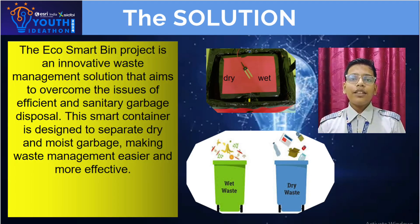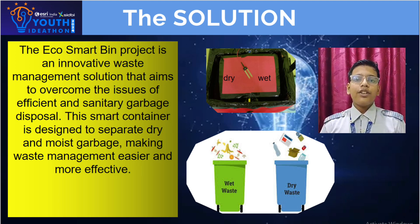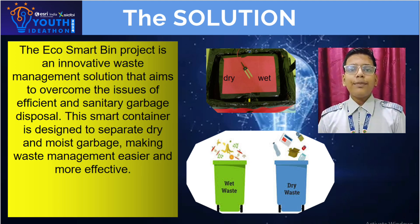EcoSmart, being a smart solution for efficiency and segregation of dry and moist waste. Its features are Bluetooth controlled, voice controlled, and decreased labor work.